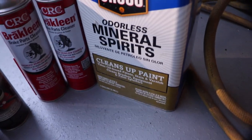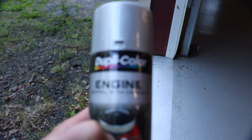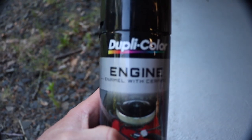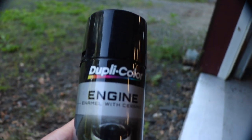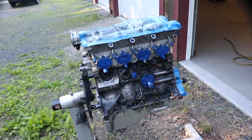I cleaned it up with some mineral spirits and brake cleaner, dried it all off with an air hose. For paint, I'm using Dupli-Color engine enamel. I'm going to do silver for the head and the oil pan, and black for the block. I chose this because it's rated for very high temperature - it should hold up just fine. There's a quick curing time too, so I don't think I have to wait an entire day for it to cure - I think it cures in like an hour and a half or so.